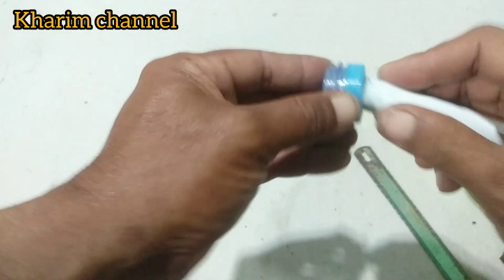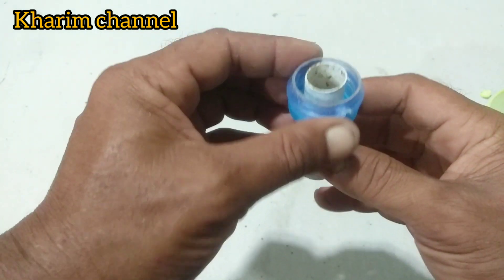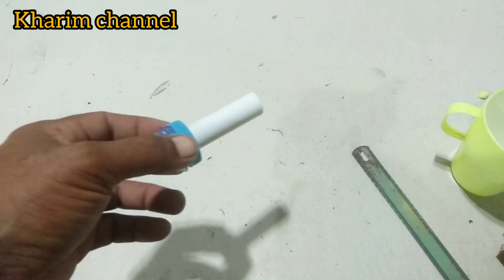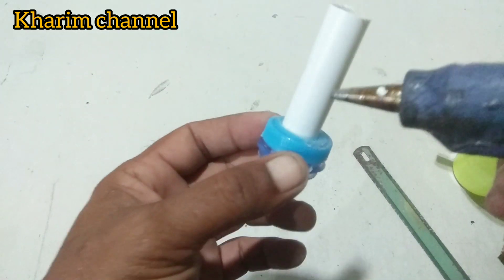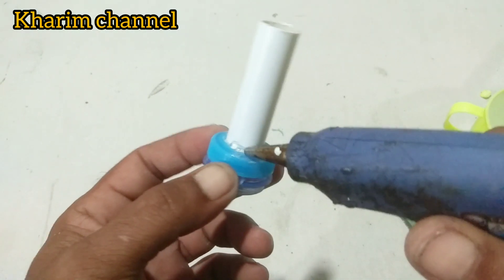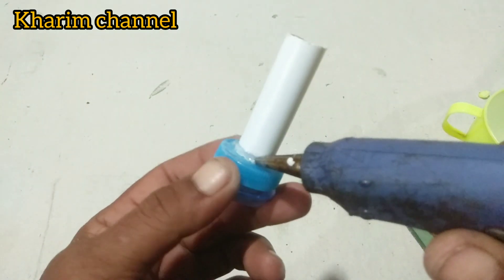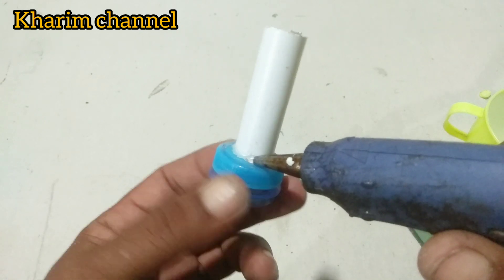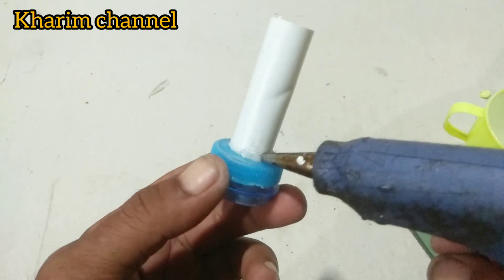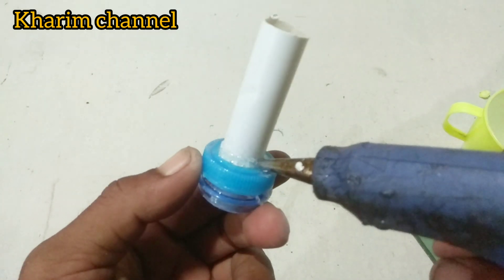Di sini saya masukkan pipa paralonnya. Ini saya akan mengelem. Saya di sini pakai lem tembak, lem bakar. Di sini bagian yang penting, karena kalau bocor, tekanan angin kurang waktu dilakukan peniupan. Ini harus benar-benar rapat.